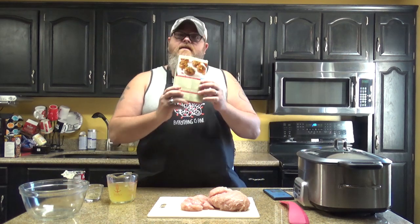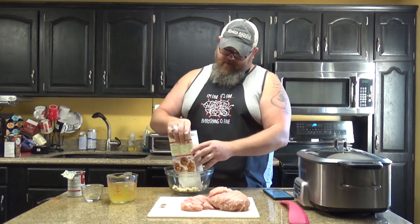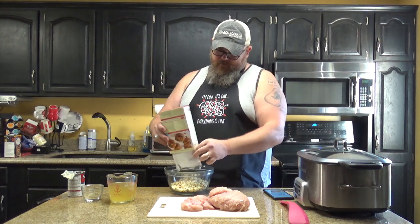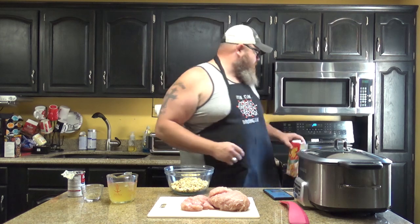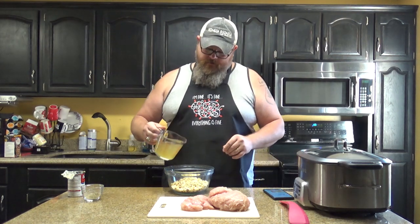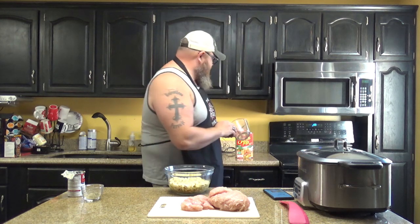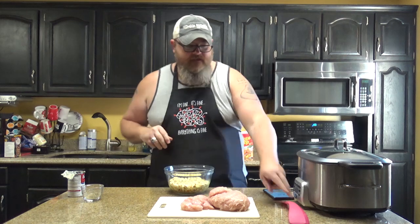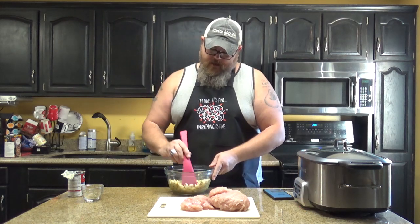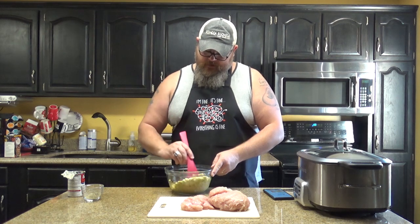First thing is you're gonna take your stuffing and put it in the bowl, just like that — don't put the bag in there. Then you want to take your broth and pour it into your stuffing and mix that around so that the stuffing soaks up all that broth. We're gonna rehydrate that stuffing, if you will.